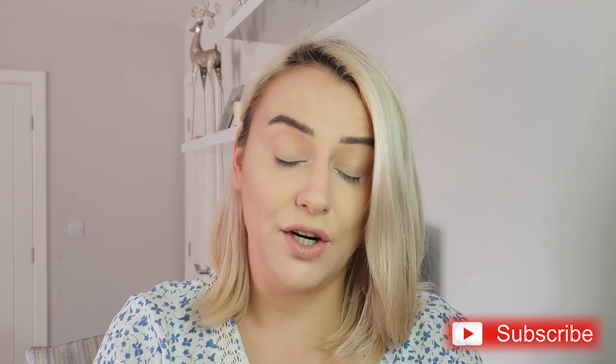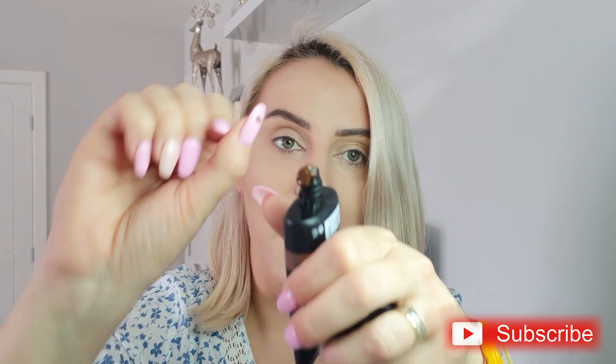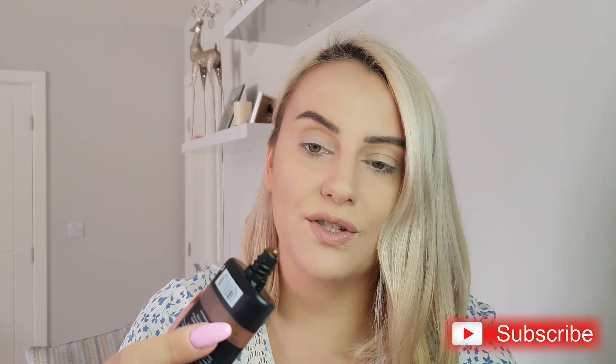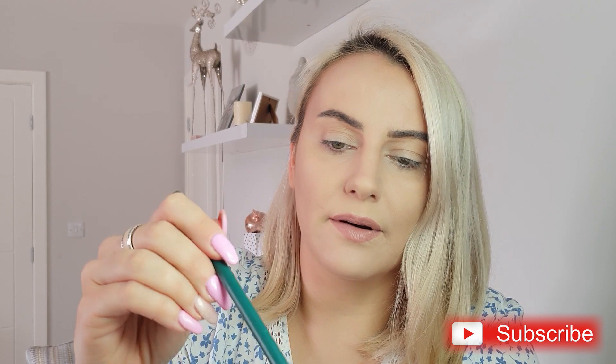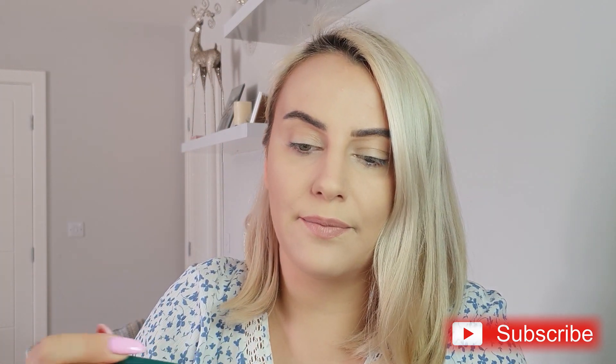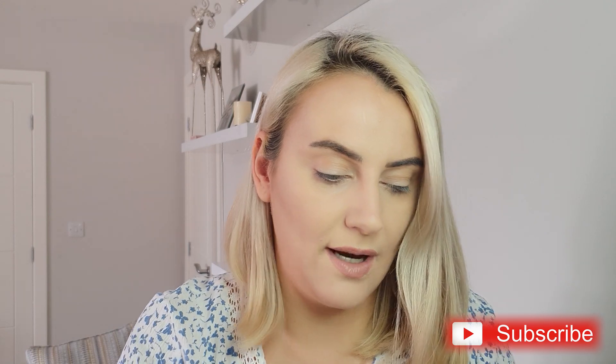Another way you can do this is to put two pumps of the lighter foundation and mix in a darker foundation — which is more affordable and easier to find. Just put a tiny bit and use the back of the brush to mix them together. You can play with it until it matches your skin tone.